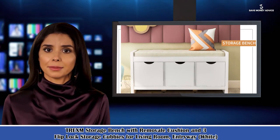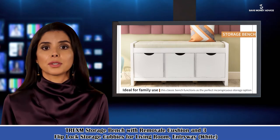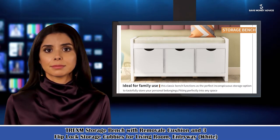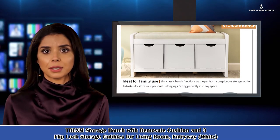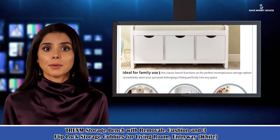Here is Sophia speaking. Follow me and I am your shopping guide. I will introduce you a wonderful product — a storage bench with removable cushion and three flip lock storage cubbies for living room and entryway.